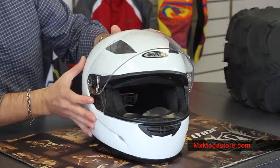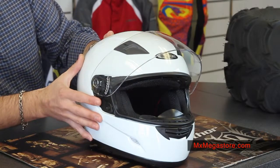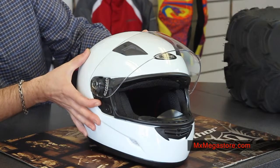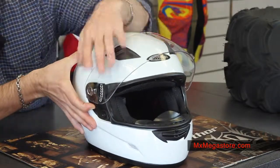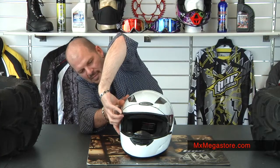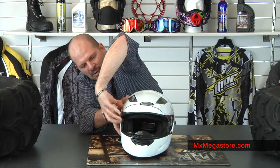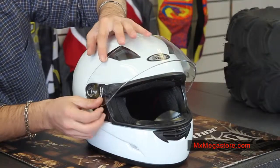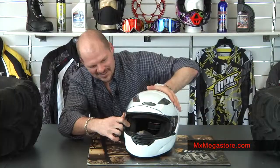You'd be looking at it and it would feel completely different. There's a tab right here on the side — actually both sides of course — and you're simply going to put pressure on a spring-loaded system here, and the shield is going to pop off just like that, on the other side as well. To reattach the shield, you're just going to line it up and click — there we go.